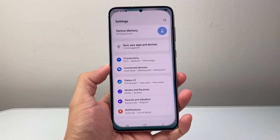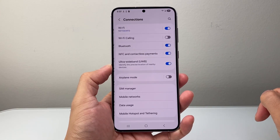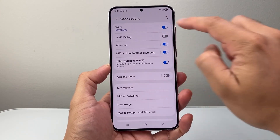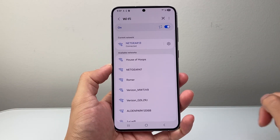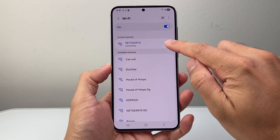The first thing you're going to do is go into your Settings. From Settings, go to Connections, and from Connections tap on the Wi-Fi that it's connected to, then click on the connected Wi-Fi and tap the gear icon.